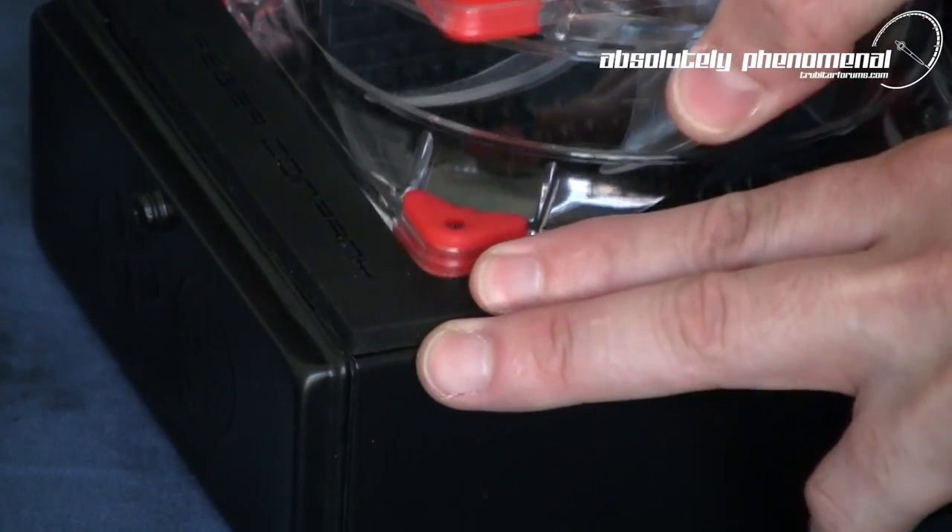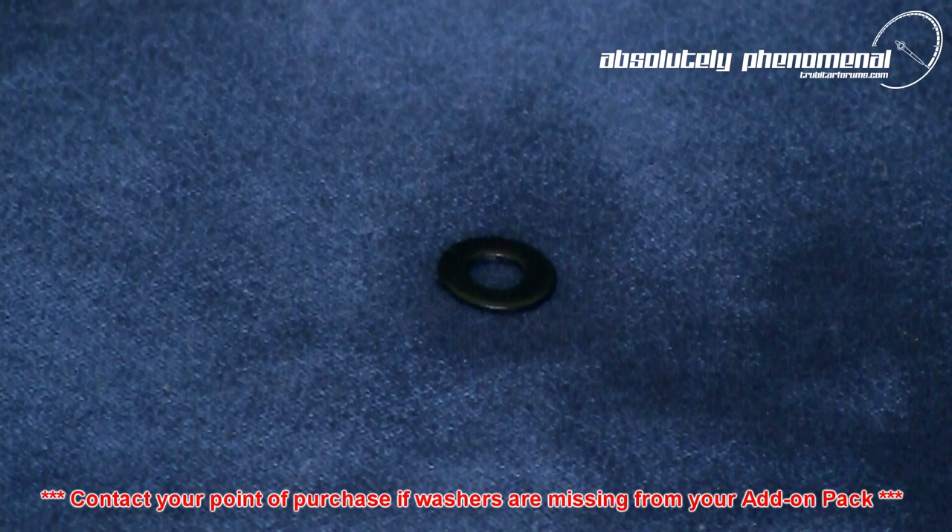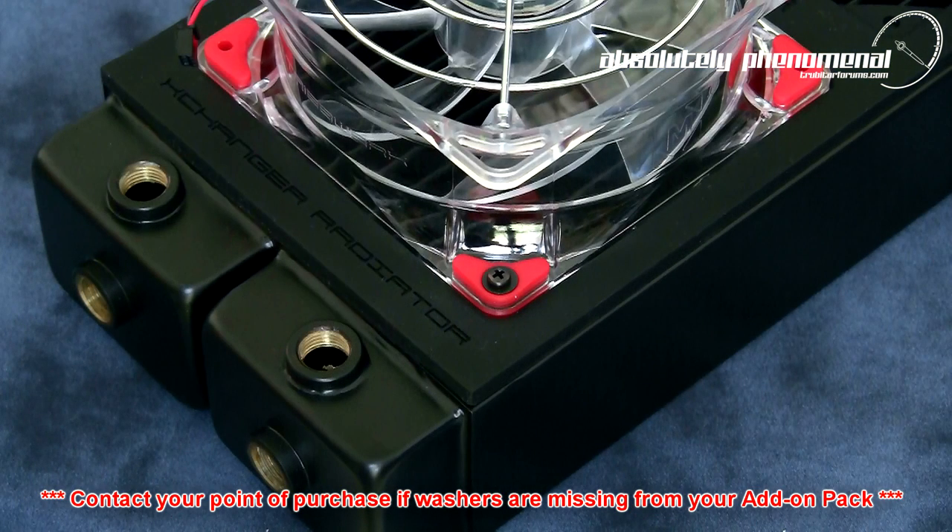A second problem also existed whereby the fan could become easily detached from the radiator. After discussing this issue with Tribework, it was decided that the addition of an M4 washer to the assembly would assist in better compression of the rubber mounts and reduce the potential of excessive screw travel and fan detachment. This solution did work and the M4 washers will be included in all retail packs.